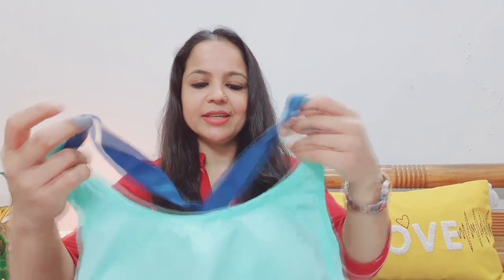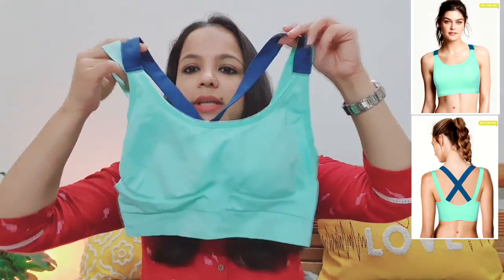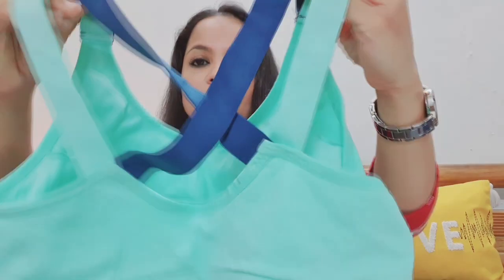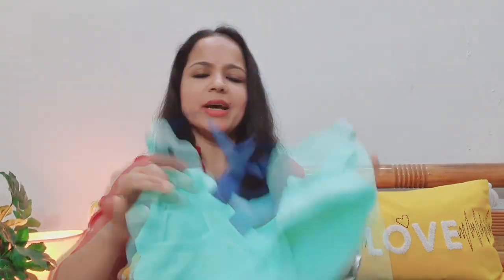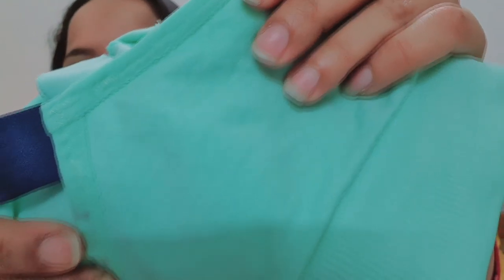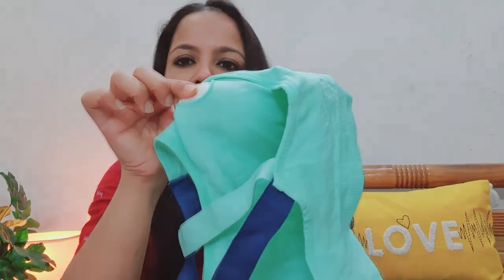The next sports bra is this strappy kind of bra. From the front it is very simple, but from the back it is very nice. If you wear a racerback or top for the gym, the strap design looks very smart. The color is also very nice — if you show the strap, it looks very smart. This one also has a pad which you can remove. It gives full coverage and proper support.